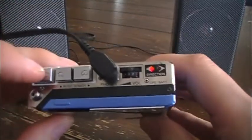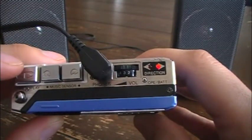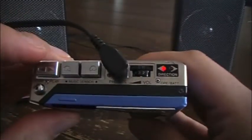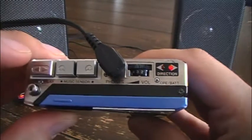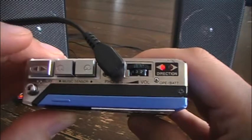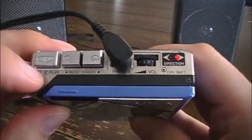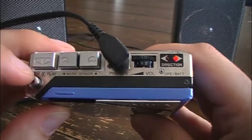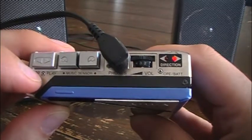Going back to this player — there's your direction indicator, and that's the single loop auto-reverse. And then when you hit stop when it's on side two, it actually cycles back to side A.